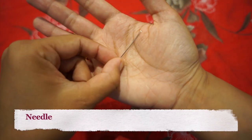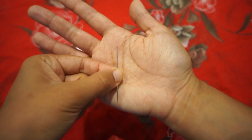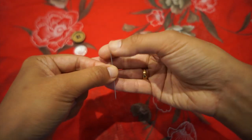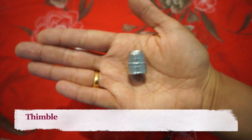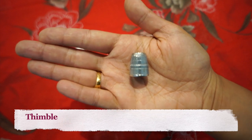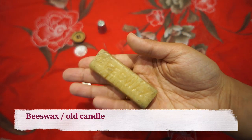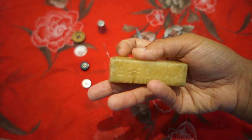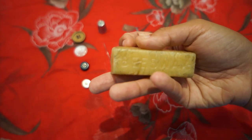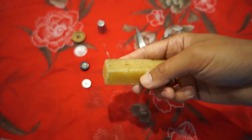You'll need a regular sewing needle — doesn't have to be anything fancy, just a regular hand sewing needle, though a shorter needle can be helpful. A thimble — I always sew using a thimble. A pair of snips. I sew using a piece of beeswax, but if you don't have beeswax you could use the end of an old candle. Beeswax is something really handy to have in your sewing kit.